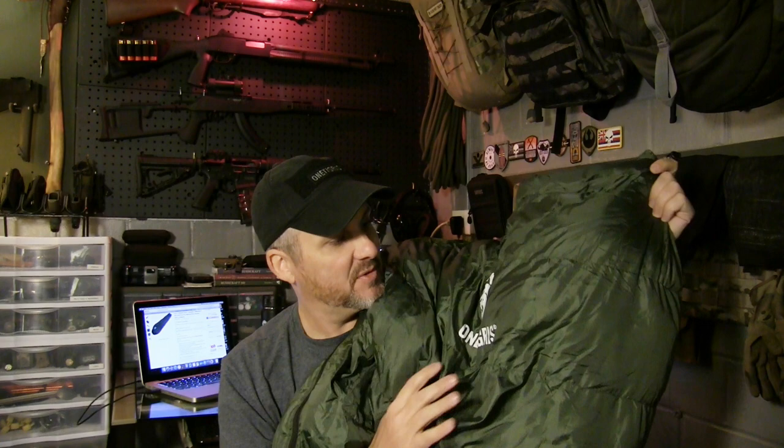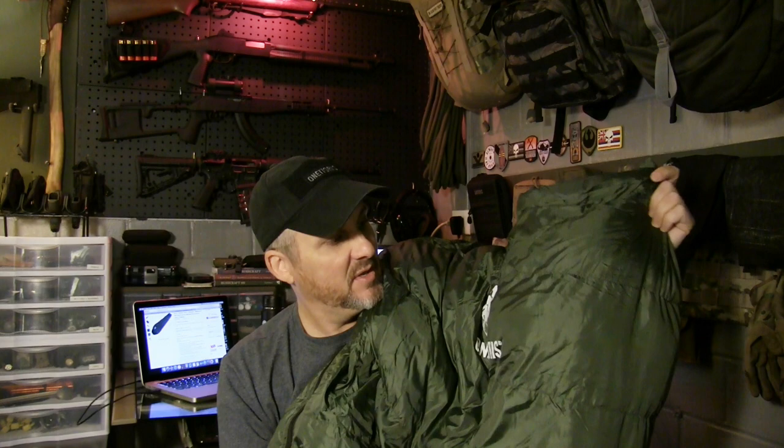I cannot wait to take this to the field and give it a test. This is one thing I didn't have — I wanted a zero-degree sleeping bag, but five degrees is close enough. Plus, with my wool blanket inside if I need it, I'll be able to go below zero. Really nice. Let's try it out.